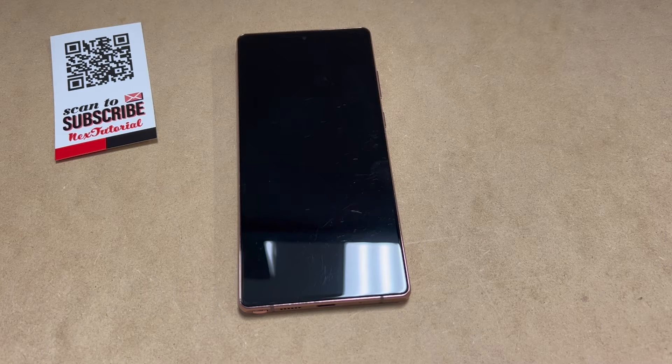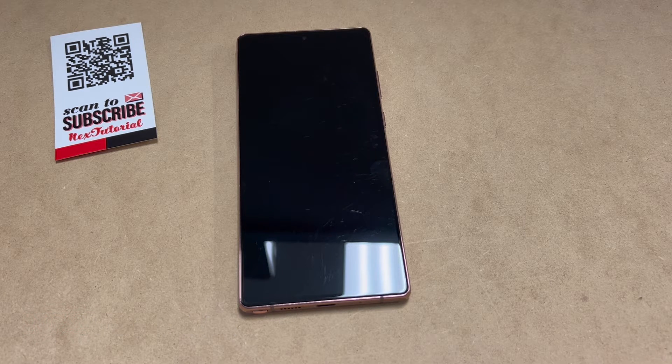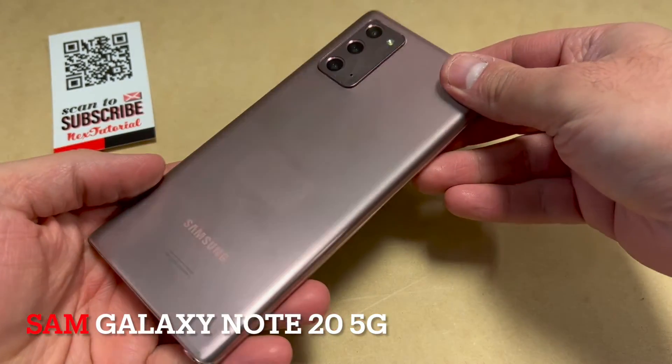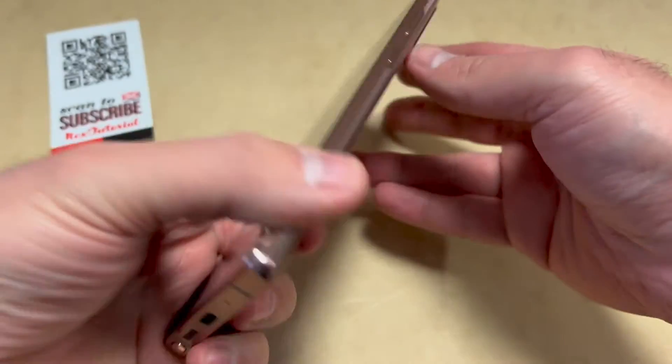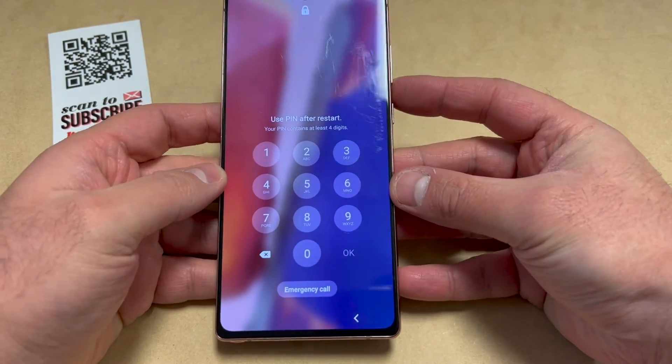Hello guys, welcome back to my channel. In today's video I'm going to be showing you the steps on how to factory reset or hard reset your Samsung Galaxy Note 20 5G. This particular device is with AT&T, but this tutorial should work on any similar devices from any other service providers.